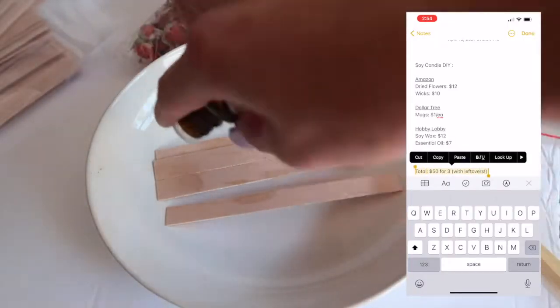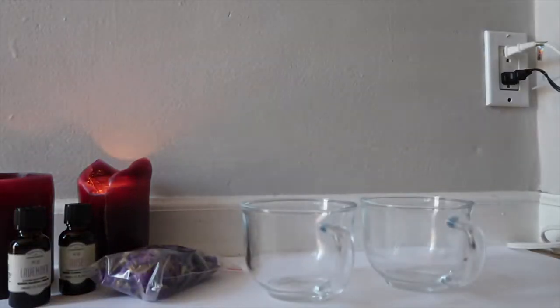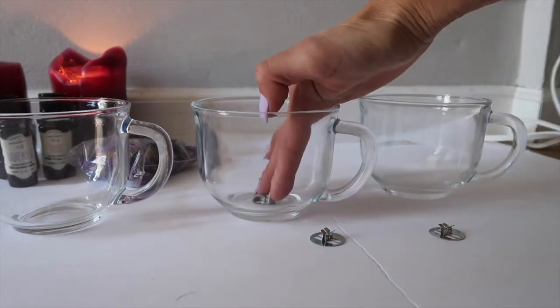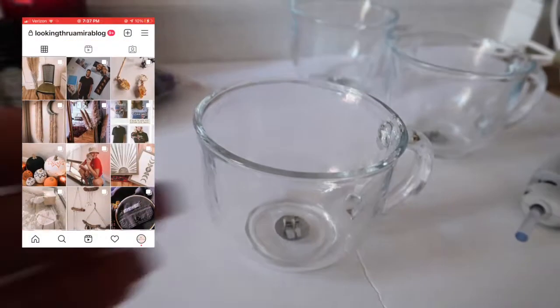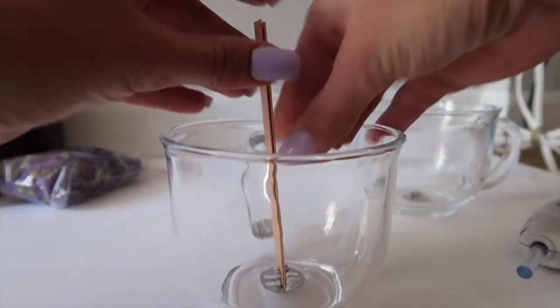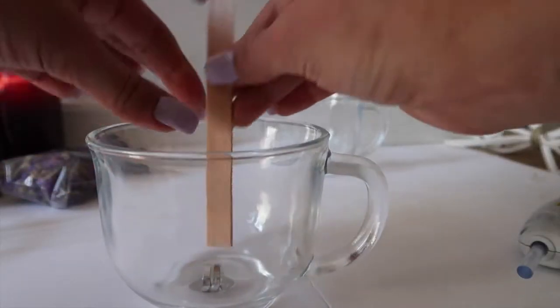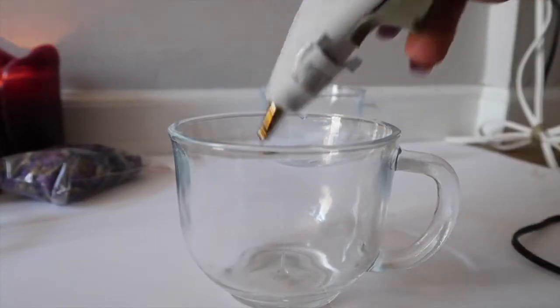After reading the directions for the wicks, it says to soak them in essential oil, so I did that and then put them outside in the sun to dry completely. Then I came inside, washed down the mugs, and hot-glued the base of each wick to the bottom of the mug. Once done, I inserted the wicks into the wick holders. The directions say to use two wicks for extra ambiance, so I did two wicks. One mug had a little water in it so the hot glue didn't work — I cleaned it out and re-glued it.